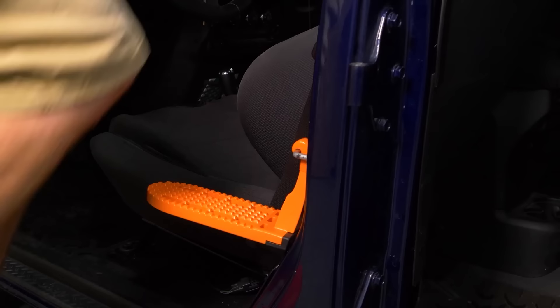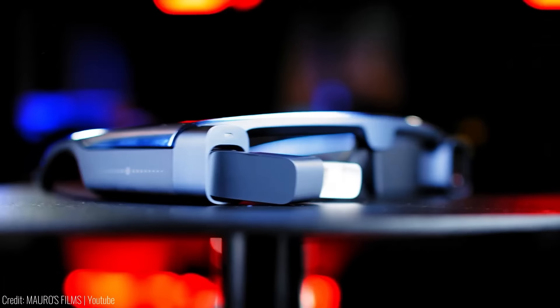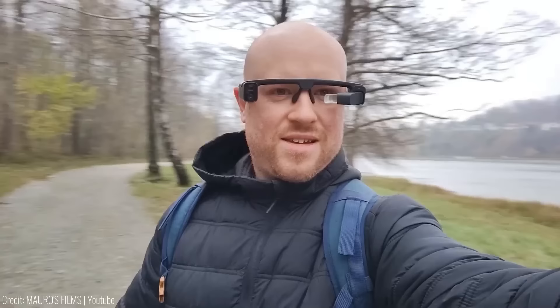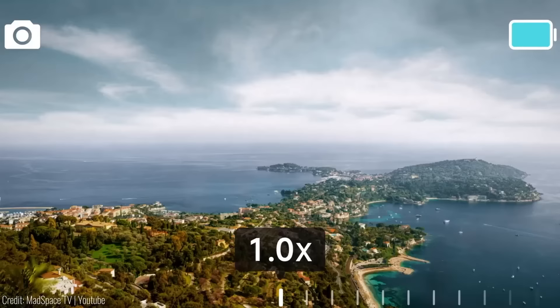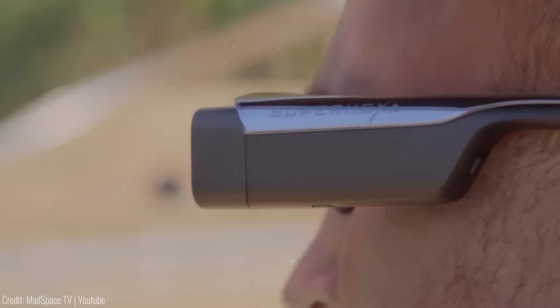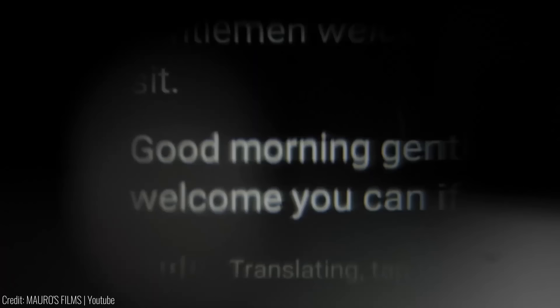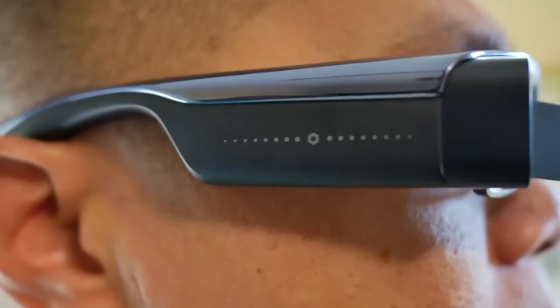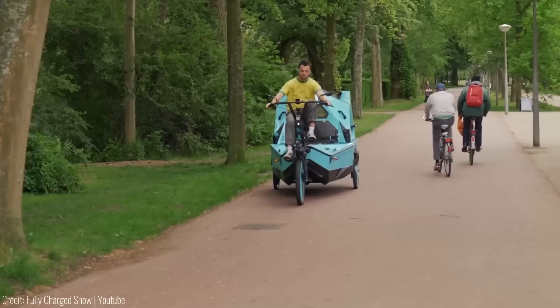These smart glasses are always ready to capture the perfect moment, wherever and whenever you are. With dual cameras, you can record stunning visuals without needing to line up a shot or reposition yourself — simply tap the touchpad to capture images or use voice control for a truly hands-free experience. The glasses even have a flashback mode that pre-records the first 10 seconds of a video so you never miss a precious moment. They also provide augmented reality features like real-time speech-to-text conversion and language translation. With a comfortable, adjustable frame, the price is $700.